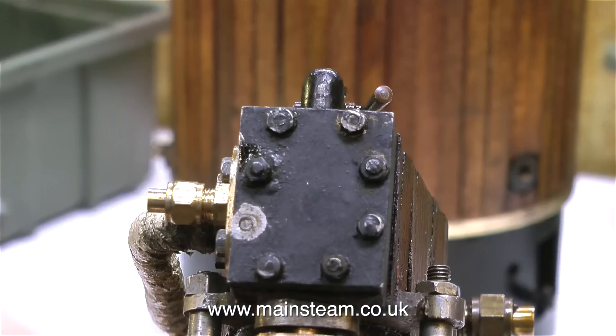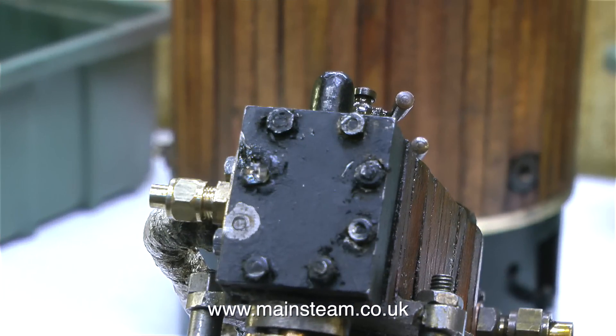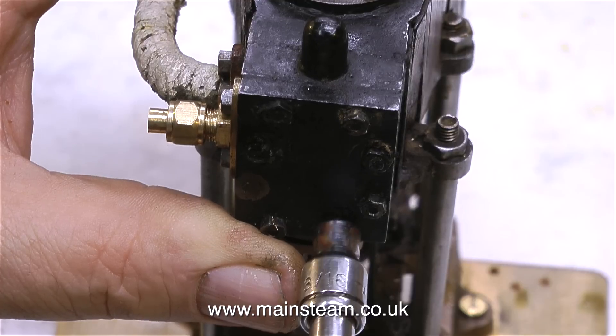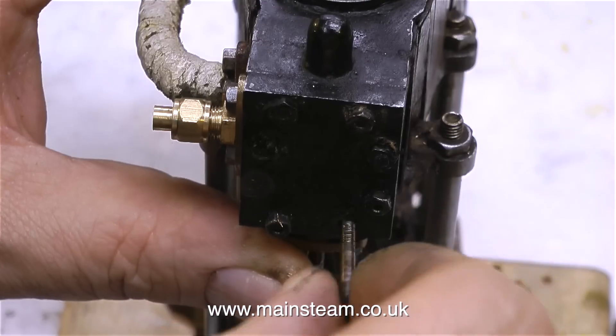Look at this. Not just one bolt stuck on with glue — two of them. There's the second one gone, it just fell off. I could, of course, clean up this steam chest cover and then glue the nuts back on, but no, I'm not going to do that. I'm going to repair it properly.